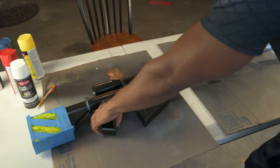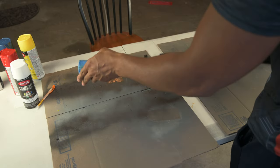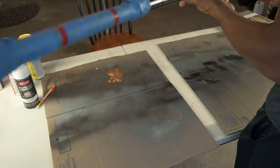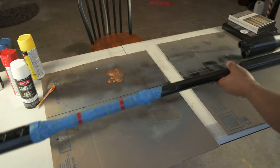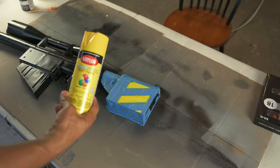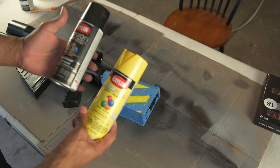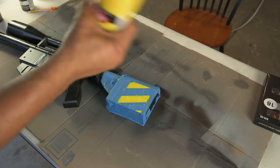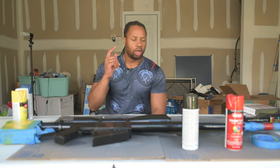Alright guys, I went ahead and masked off the areas that I don't want to be painted. We can flip this around without breaking anything. Now we're just going to do a quick spray paint. I hope I can spray paint on top of acrylic — not sure, we're gonna find out together. We're using Krylon again — literally the same brand we used for the black — and we're going to try this Sun Yellow out.